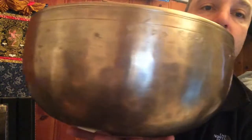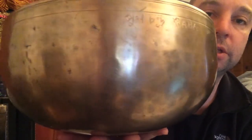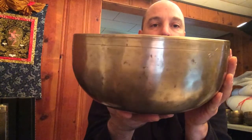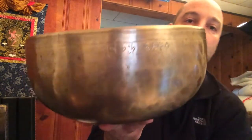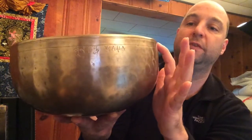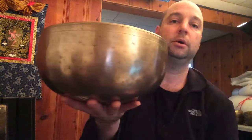Here's one that's kind of in between — distinct hammer marks that, like the medium bowls I showed, are about halfway smoothed over. This has the classic shape produced from the 16th to the 18th century for large antique bowls, a nicely smoothed edge, and fine engravings that are never done like that on new bowls. It's really a beautiful large antique.